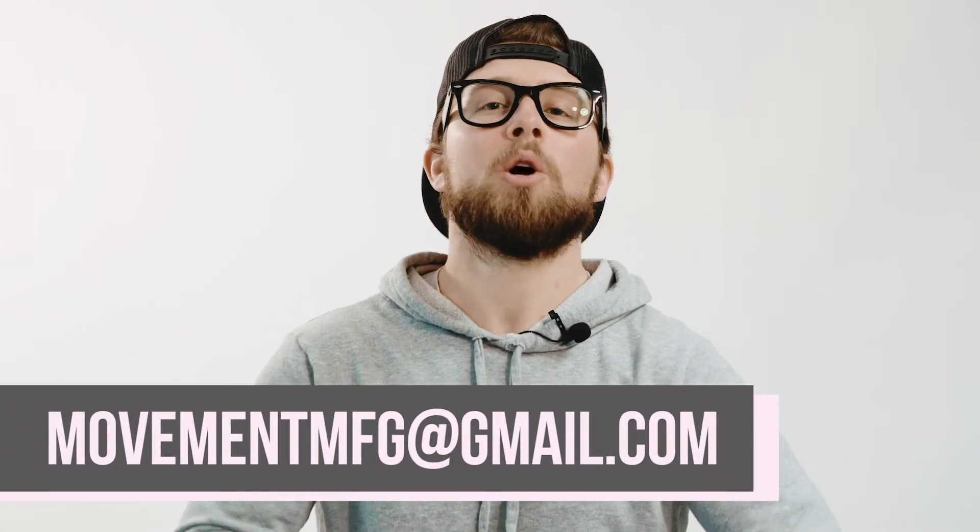Hey everyone, thanks for tuning in and watching. If you have any questions at all about our process, the way we do things, or even how we can help you, leave us a comment, send us a DM, or shoot us an email. We want to hear from you, we want to help you. We'll see you next episode.